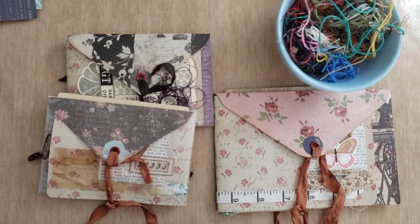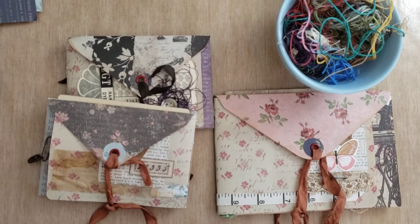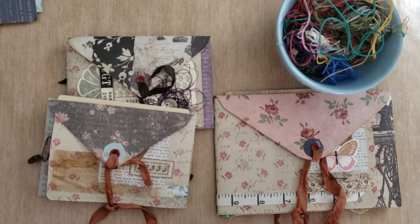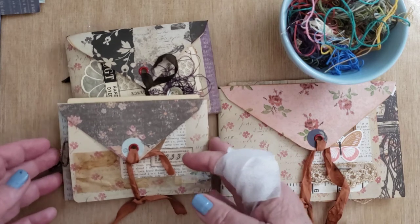Hey y'all, this is Deb. I'm here to give you a follow-up on the projects I did with the two envelopes earlier in the week, to show you how I finished them. They turned out so good — I'm very pleased. The project was very simple and fun to do, the result was great, and the paper makes all the difference. I'm really pleased with the papers I chose.